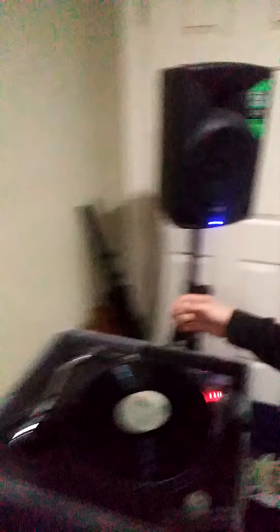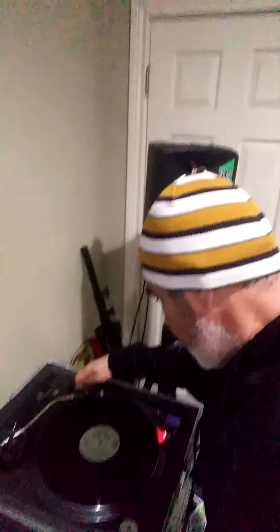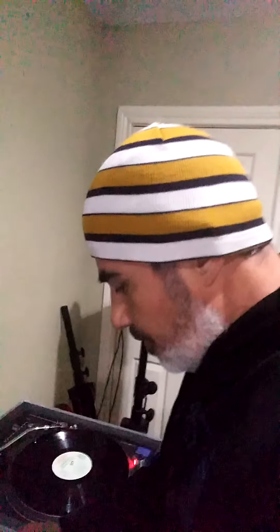So once we've done that, we've removed the static from the record, dusted it with the anti-static brush — it does a two-in-one kind of thing — and we've cleaned our needle. Now we'll just go ahead and give it a ring. Now this is an old record, so it's still going to have some crackles and pops, but that's how you de-static and clean your needle.